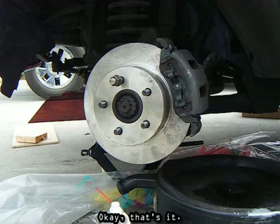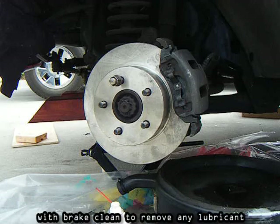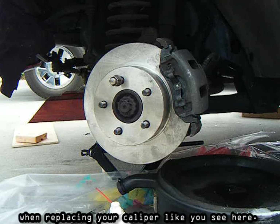That's it. Remember to give your rotor one more good wipe with brake cleaner to remove any lubricant that may have come off your gloves when replacing your caliper.